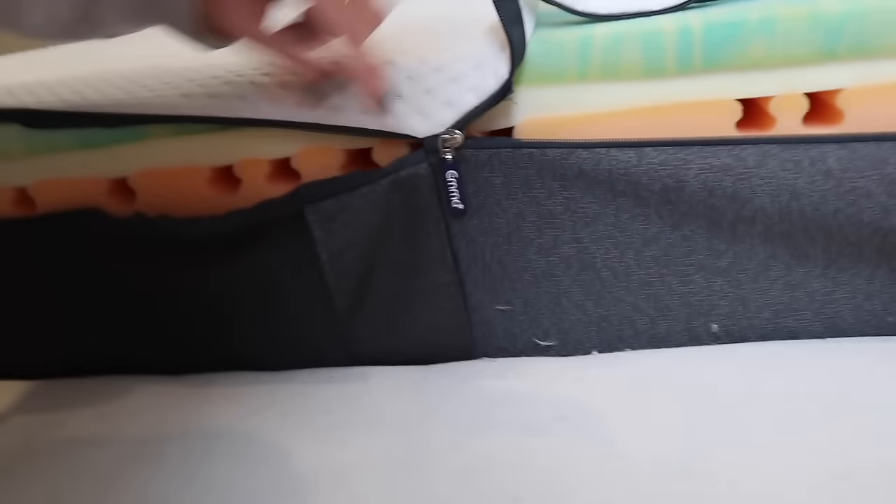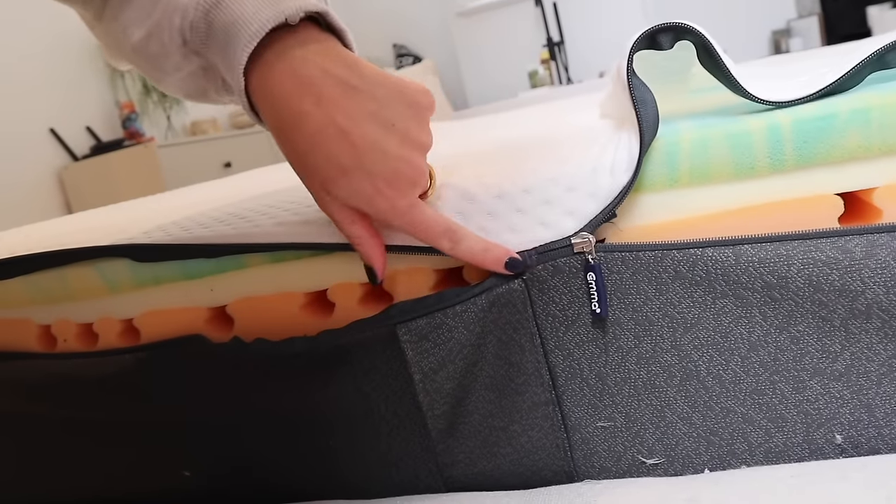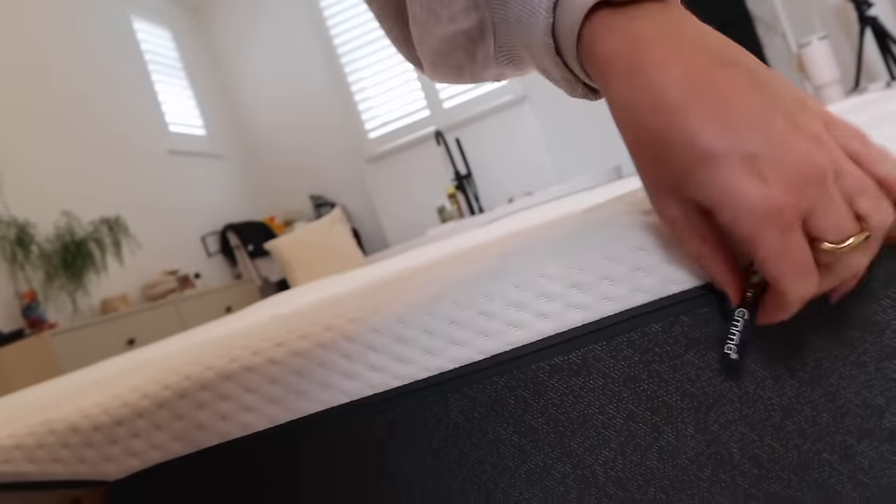Does it smell nice? I'll show you up close - it literally zips up a bit like a jumper would. You just find the entrance, match it up, go around and zip the whole way, and then it is fresh and good as new.